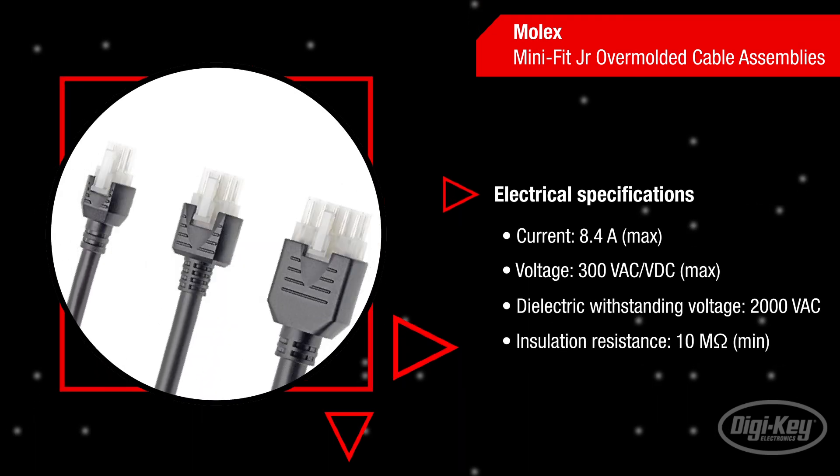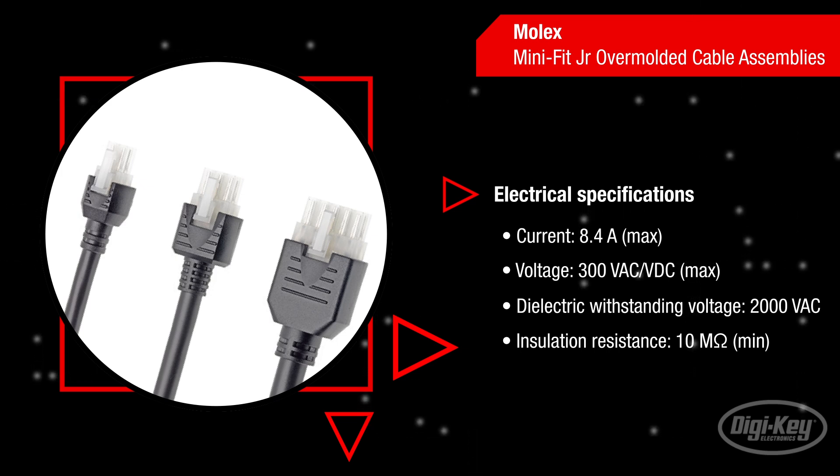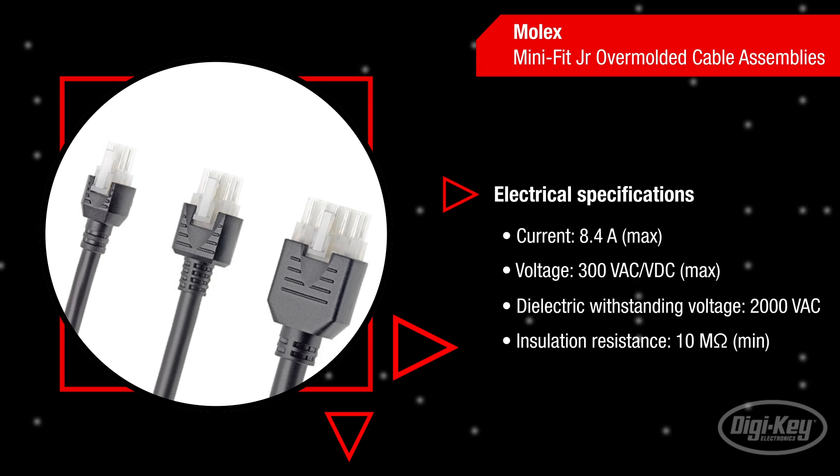The Mini Fit cable assemblies are capable of delivering 8.4 amps of current, operate at up to 300 volts, and have a dielectric withstanding voltage of 2000 volts AC and insulation resistance of 10 mega-ohms.